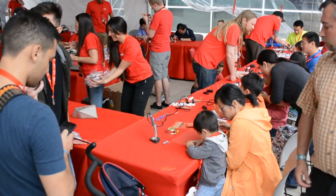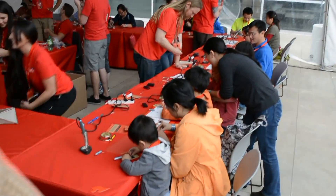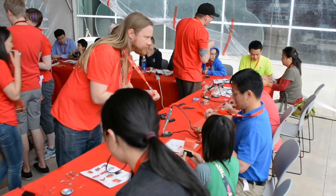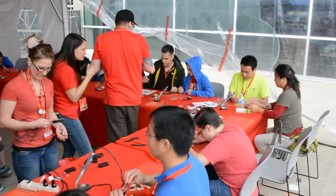And what do you think the youngest age person who has put one together has been? The youngest may have been seven or eight years old.